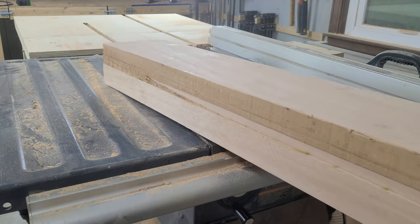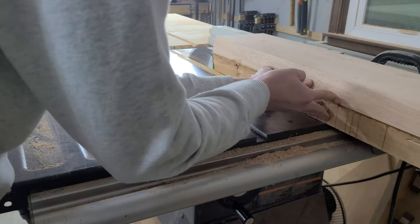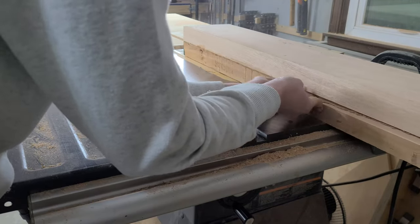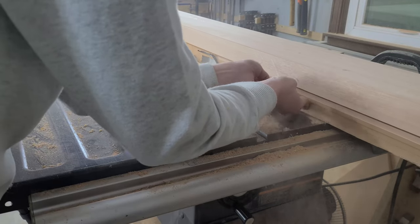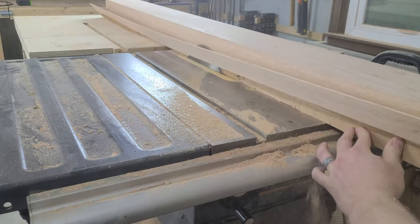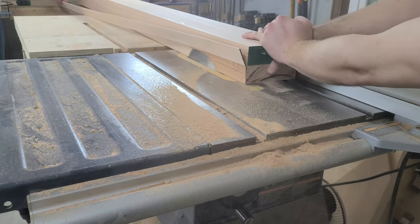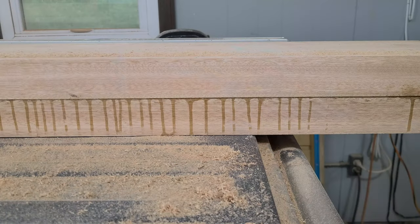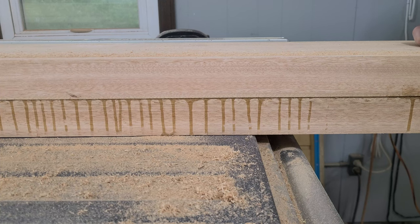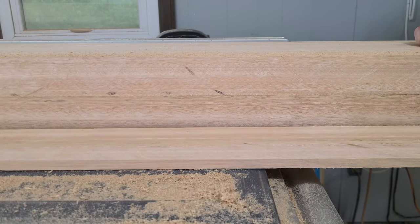Thankfully, having a second person makes a huge difference. One of us can press the board tight against the fence while the other feeds the board through the blade. It's slow going, but we have to make it all the way through. Then we flip the board over and run it through again. Our saw definitely wasn't thrilled by this, but I'm glad we didn't go with the harder wood, or we would have had to make several passes on each side. Eventually, we make it all the way through the board and reveal our lamination line — it turned out pretty well. Nothing a little sanding can't clean up, at least.